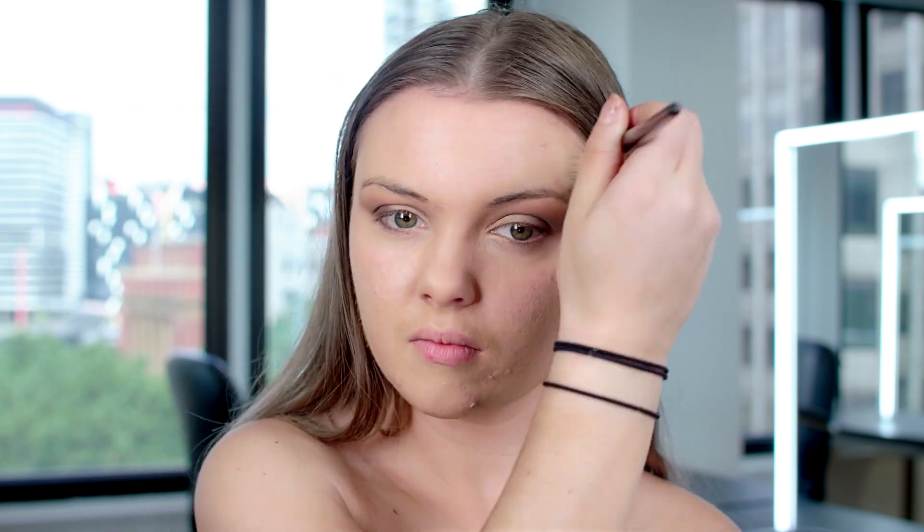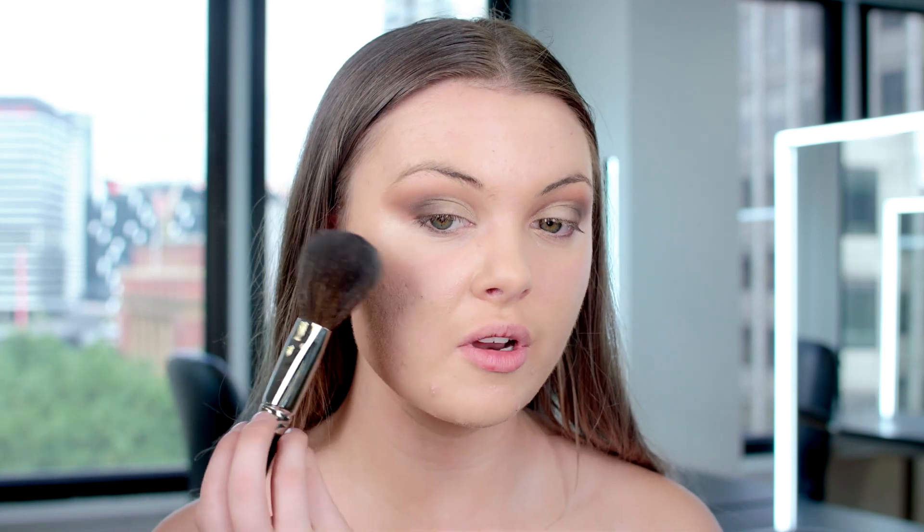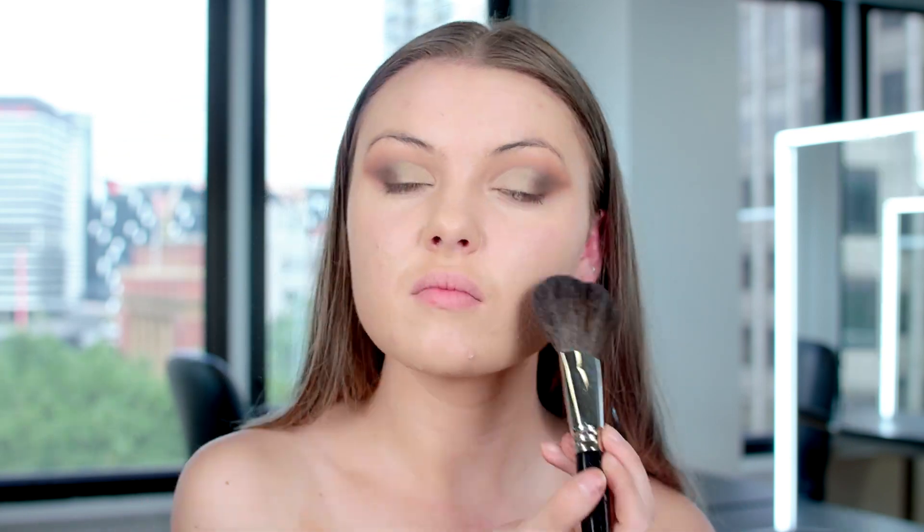We started with the eyes so that we could prevent any fallout from landing on our clean base, which we're getting started on now. We'll begin by priming the face, going all over the skin, then applying foundation all over the face. Priming gives you the best base for your foundation. You'll then want to powder it down lightly — just a small amount — to set it in place.